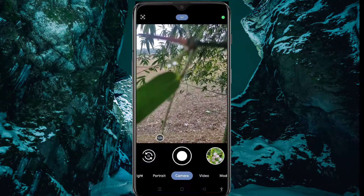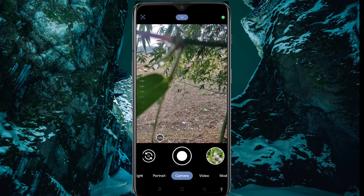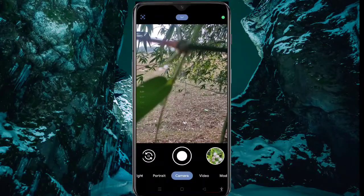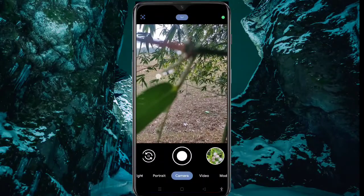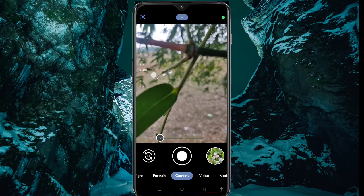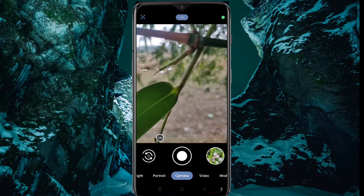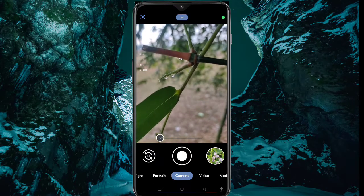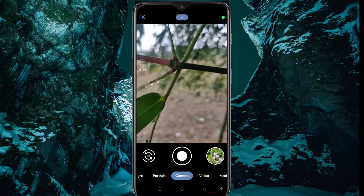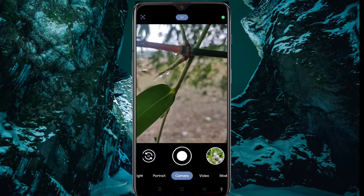Here you can see this focus icon. Now click on it. Here you can see the focus scale — enable it. Okay, now you can see the manual focus. Now you can move your phone but it will never lose this focus.